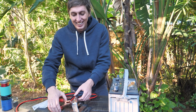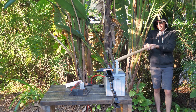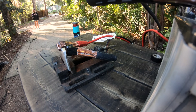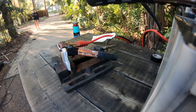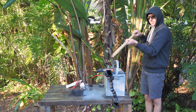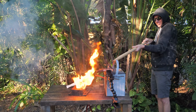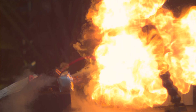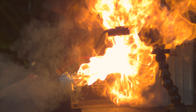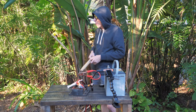Here we go — three, two, one. It's not doing anything... oh yes it is! Oh well, didn't expect that.